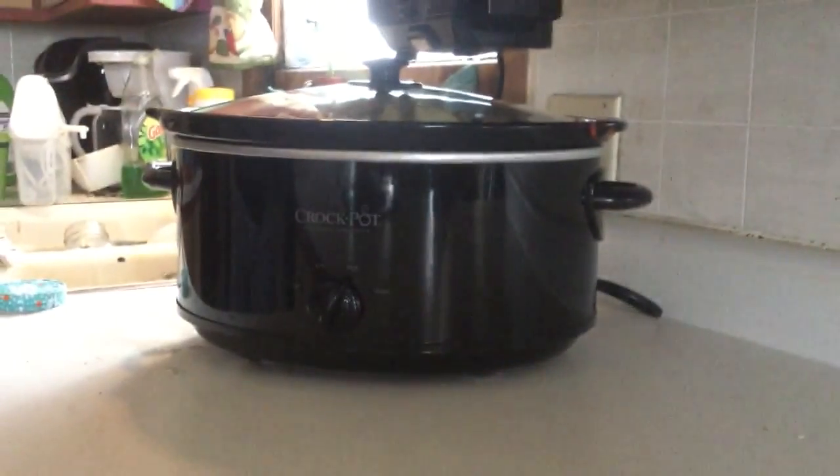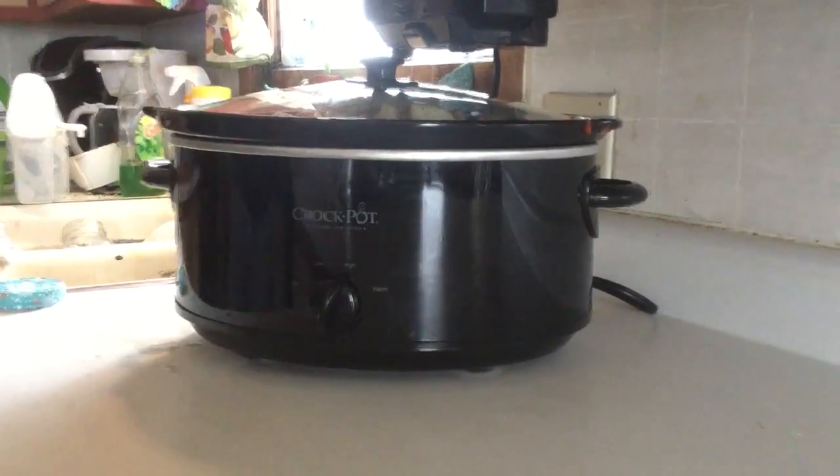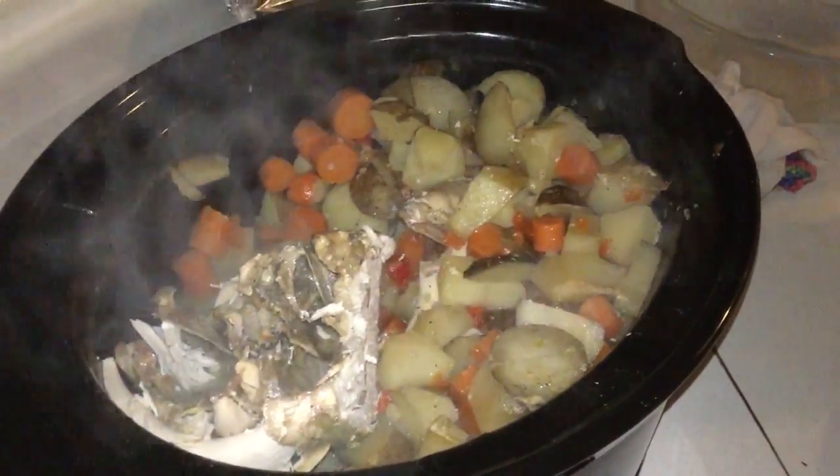Once it's done, I'll show you what it looks like, and then I'm going to see how it tastes. Six and a half hours later and it's done. We're going to try and see how good it is.